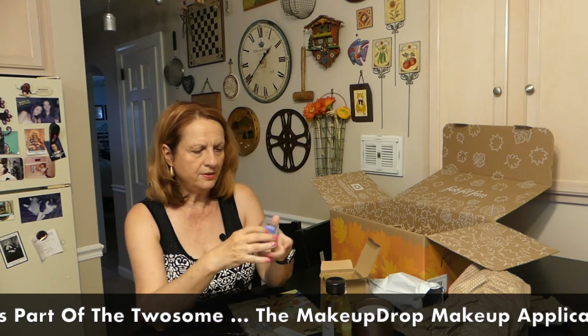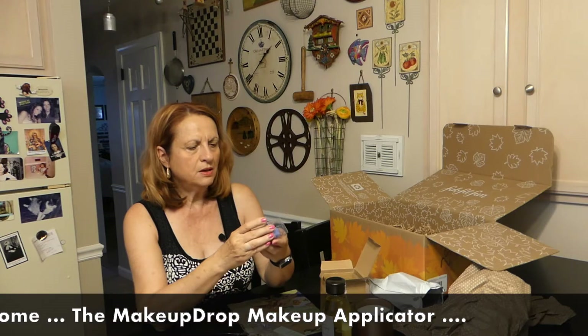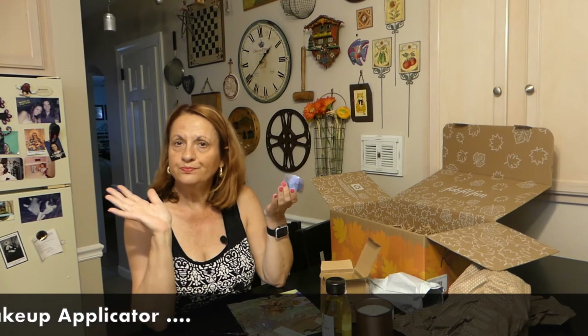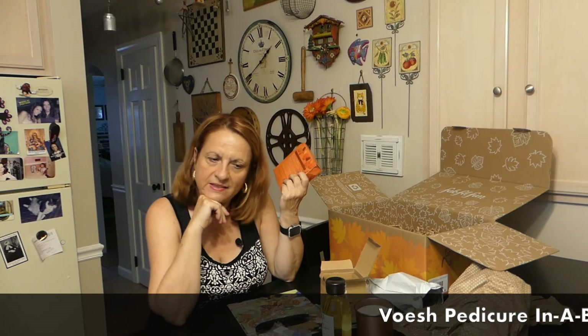One of the categories had items grouped together, so this is a makeup drop applicator. I have a few of these but it's good to change them out once or twice a month. I always rinse them out after use until they come clean.